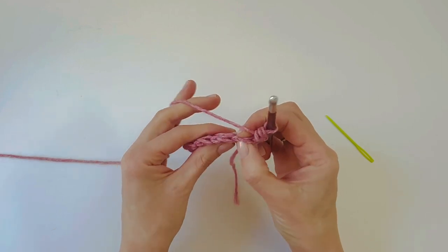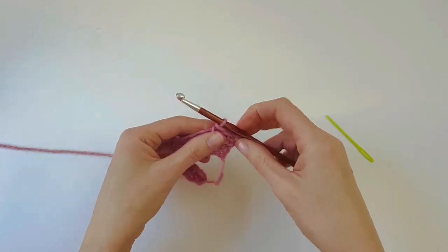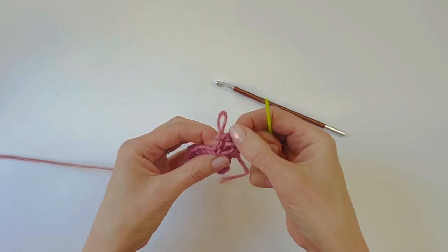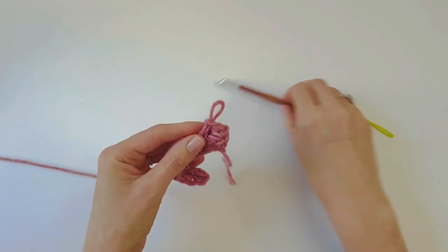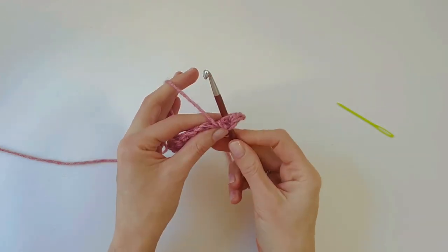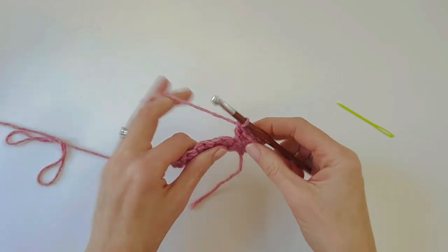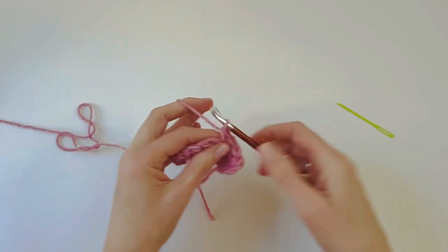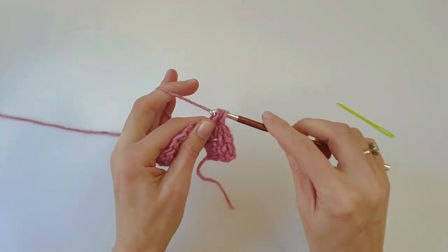We just repeat the same pattern as the previous row: skip the next stitch and do a single crochet into the next one. Now we need to do our cross double crochet again — find where we're going to insert our hook, going back into that skipped stitch. There are the two loops of that skipped stitch. Yarn over, insert the hook back into that skipped stitch, push all the way through to the back, yarn over and pull up a loop, then complete the double crochet as normal. Keep working those two stitches all the way along — you'll get lots of practice doing this crossed double crochet.